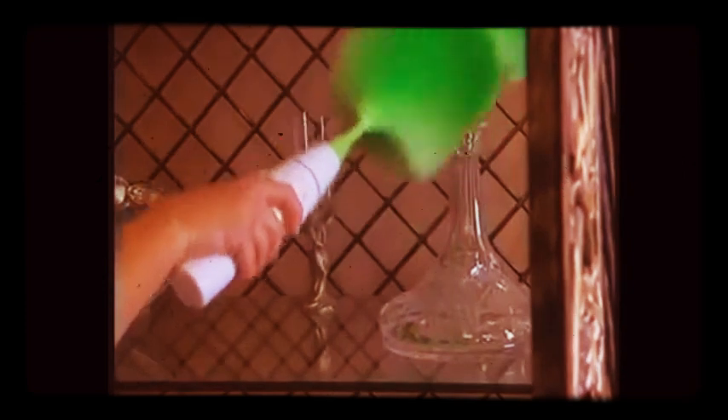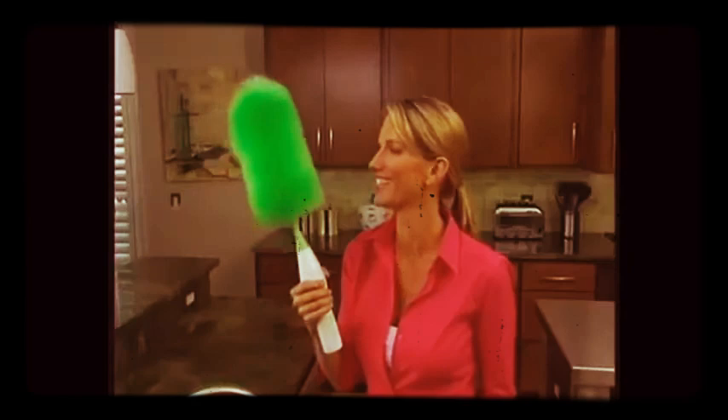As it spins, tens of thousands of dusting fingers create a static charge that grabs and holds dust like a magnet, and it's safe to use on all kinds of surfaces. When you're done, just rinse it under running water and it dries as good as new.